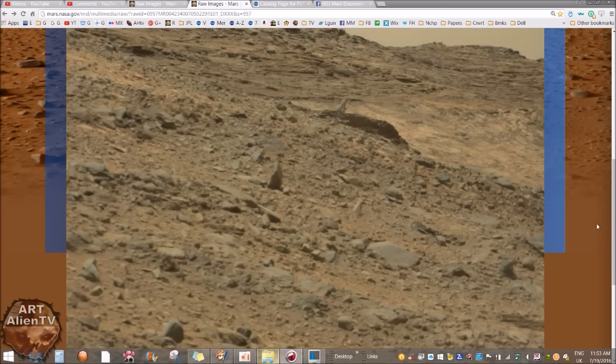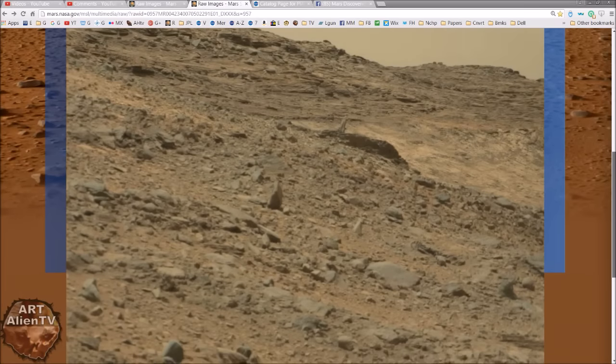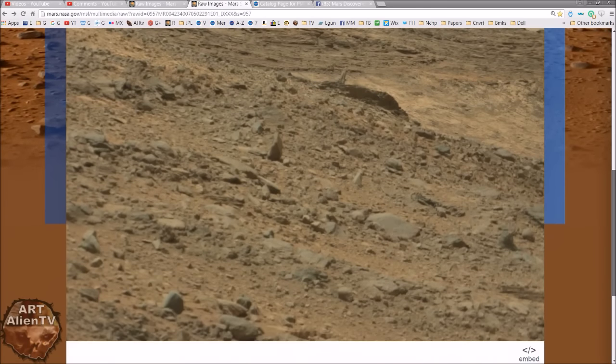I've got these pictures up in a folder here for you. There's the raw image. Now, the part of the raw image — or the image in one of the captures — is you've got this rather strange thing sticking up here, which may be a rock, but it's very odd. You go just below here, keep going down until you get to here, and there is this thing.